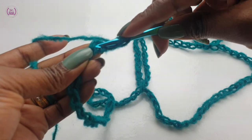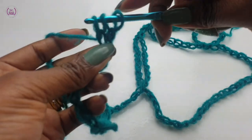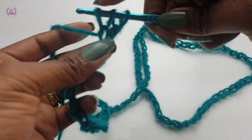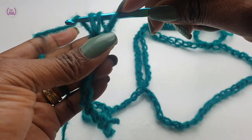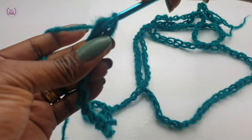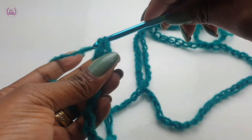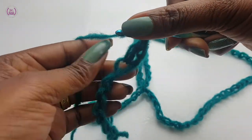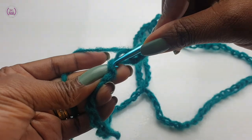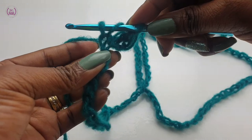The second back loop. Pull through. You have three loops on the hook. Yarn over, pull through two, pull through two. You've made a double crochet. Into the back loops make one double crochet all the way down for your first row.